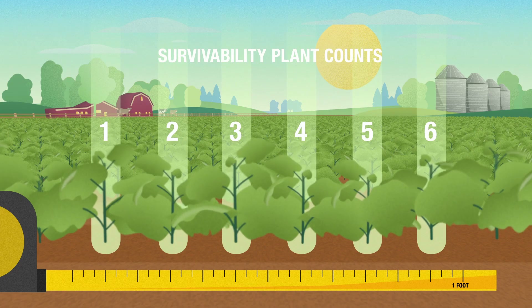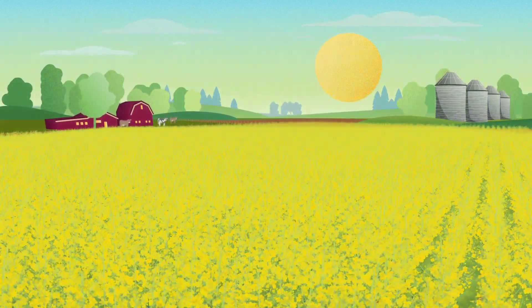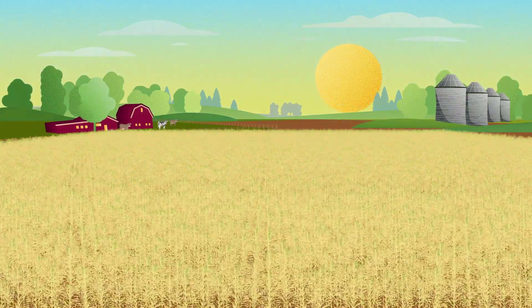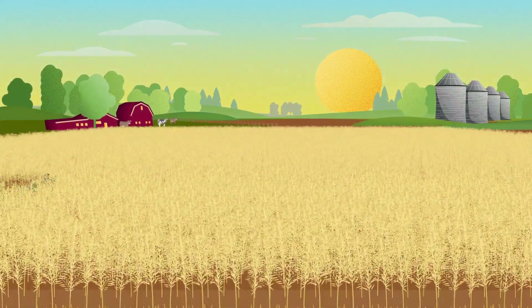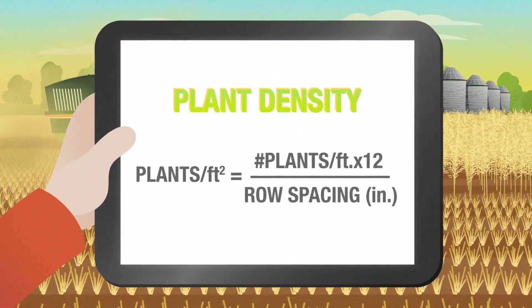The term survivability refers to the number of plants that survive the entire season. And while plant counts after your first pass of Liberty herbicide provide excellent information on establishment, only a fall stubble count lets you know the actual number of yield-contributing plants that made it to harvest.